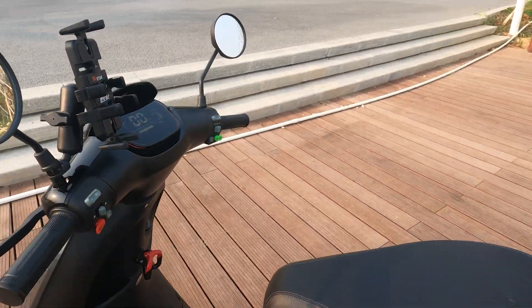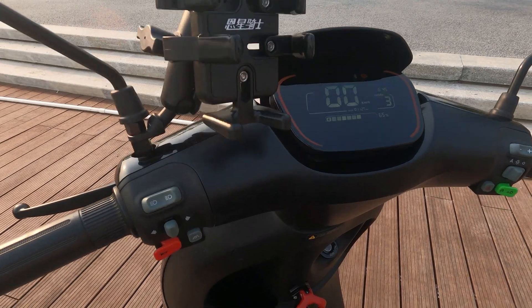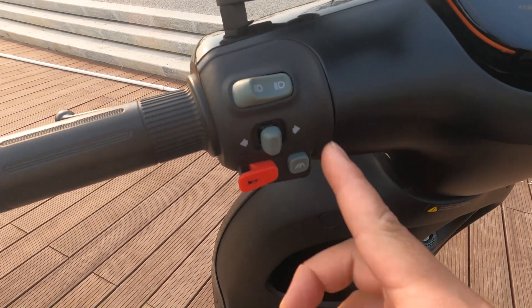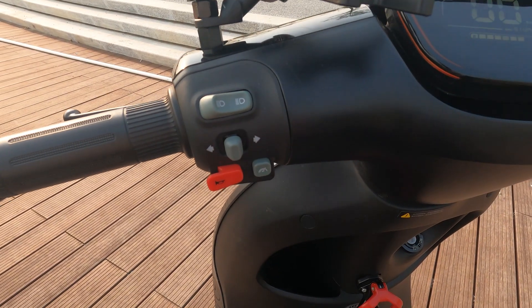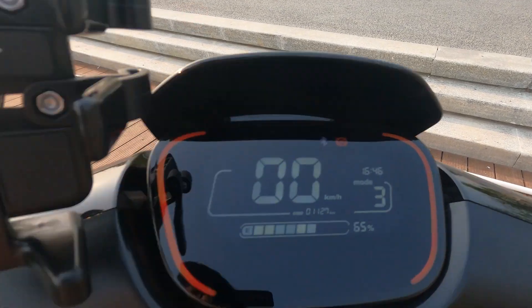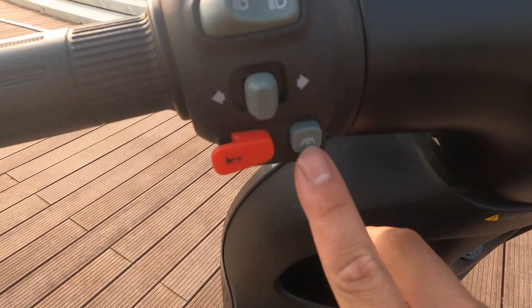You have your high beam, and this is to keep your high beam on. You also have left and right turn signals. The left and right turn signals will actually automatically disable once you make the turn.